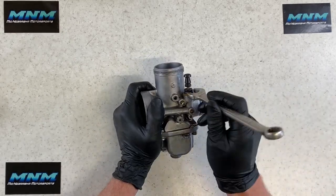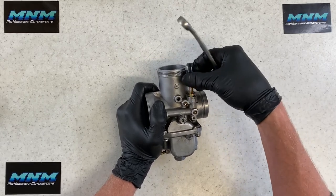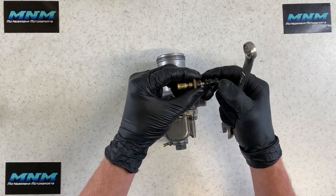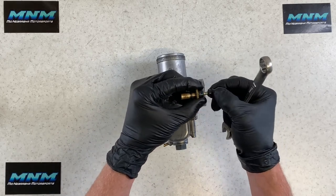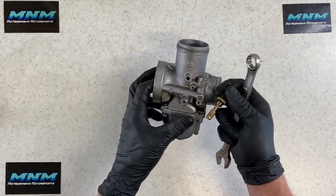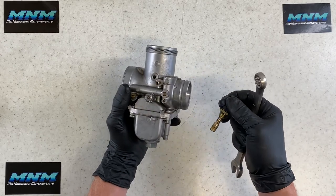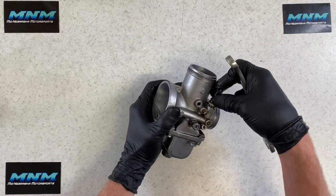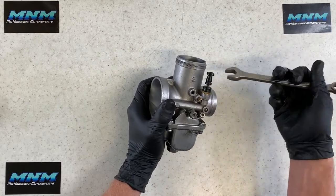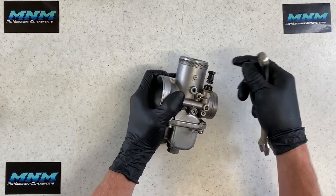For the choke assembly, use a 14mm wrench to loosen the brass fitting. Once unscrewed, you can pull the entire plunger, spring, knob, and cap out in one pull. Pull the choke knob up to choke the motorcycle; push it down once warmed up. Run carb choke cleaner through here to make sure it's all cleaned out and the orifices are in good condition with no debris. Going back together, apply a little downward pressure on the 14mm fitting against the spring, then snug it down and verify the choke operates correctly.